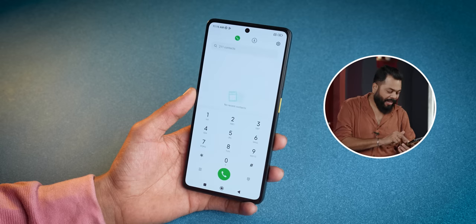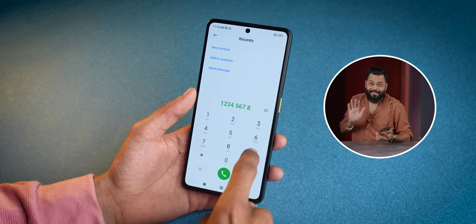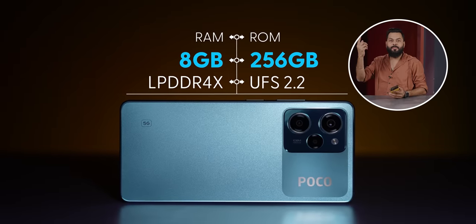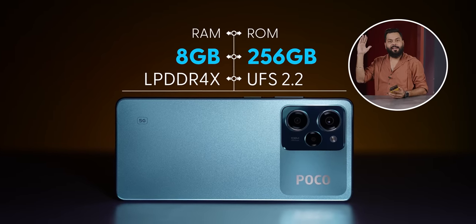This is interesting: the base variant is 6GB RAM with 128GB storage, and it comes with its own, while the 8GB-256GB variant also comes from its own — so two clear storage options are available.